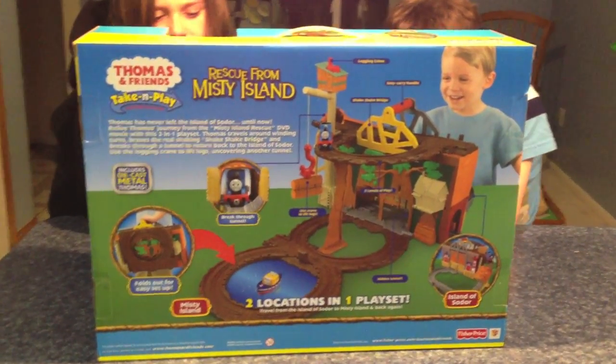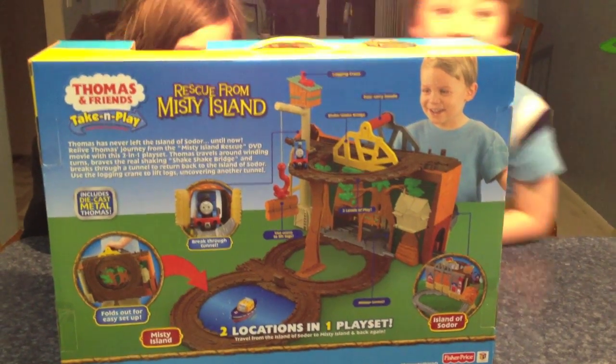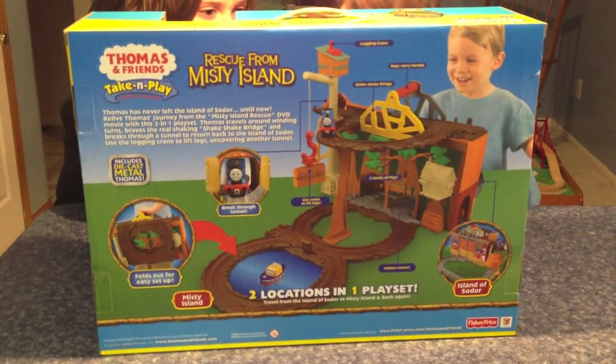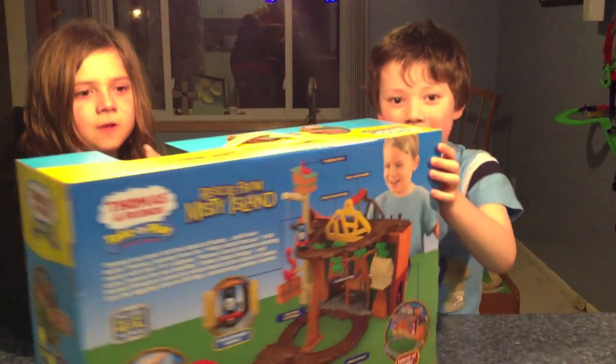Okay, there's the back. There's a little boy having fun in the picture, so it must be fun, right Cole? Right, Kylie? Yeah, it must be. Okay, I guess it's time for us to find out if it's fun. Should we set it up? Sure. Okay, let's do it. We'll be back in a little bit.